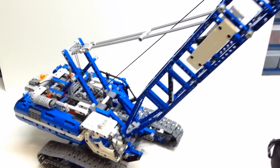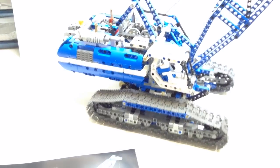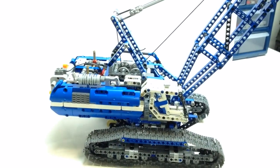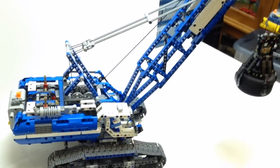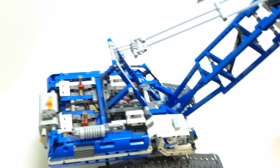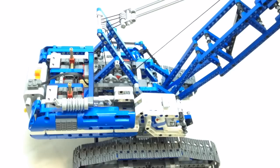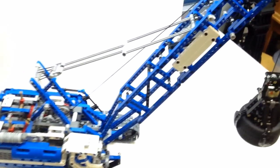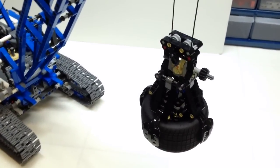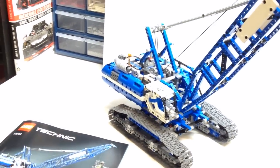It comes with power functions in the box and uses a large motor with one battery box. It has a very intricate gear box. One of the neat things this model does is use the gear box such that you don't have to shift the battery around in order to get the reverse action, which I really like. A lot of times in Technic models you have to shift over the battery box to get reverse action, but this time you don't have to do that.